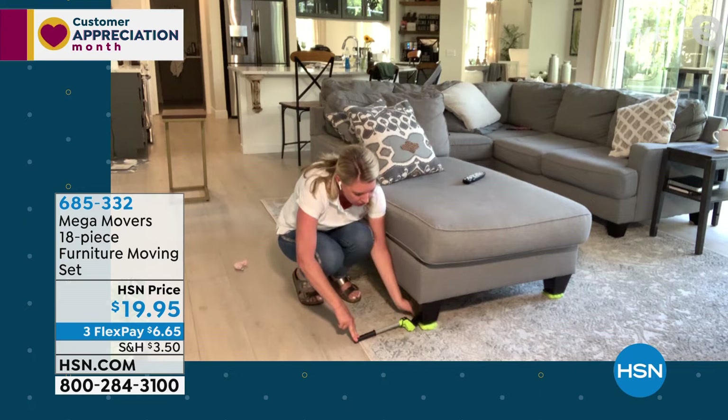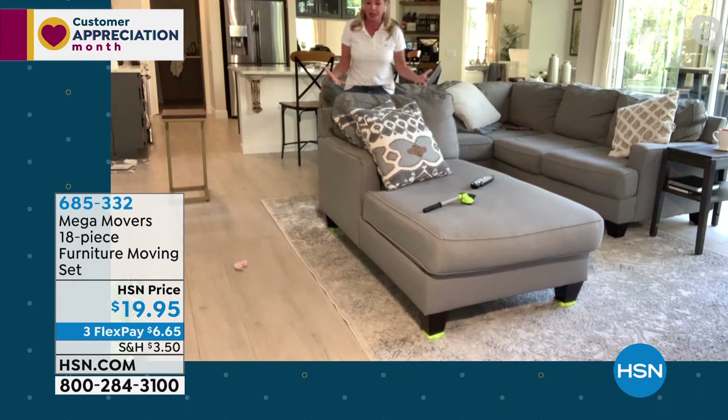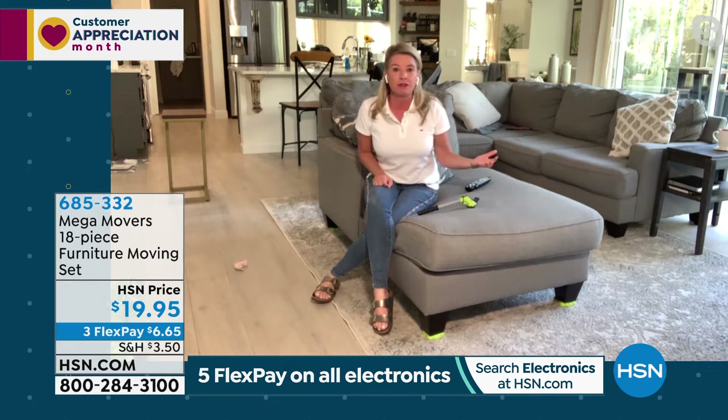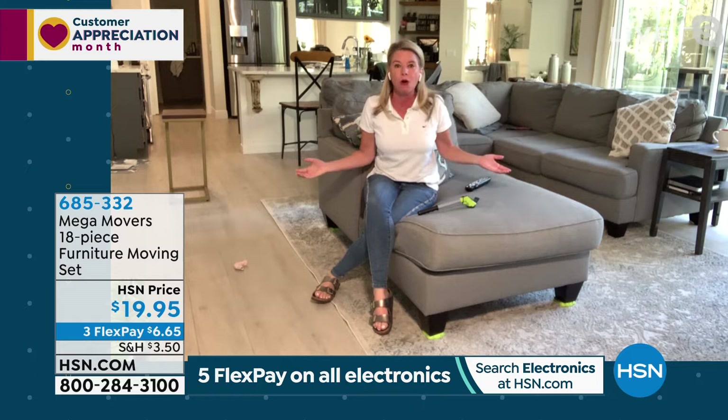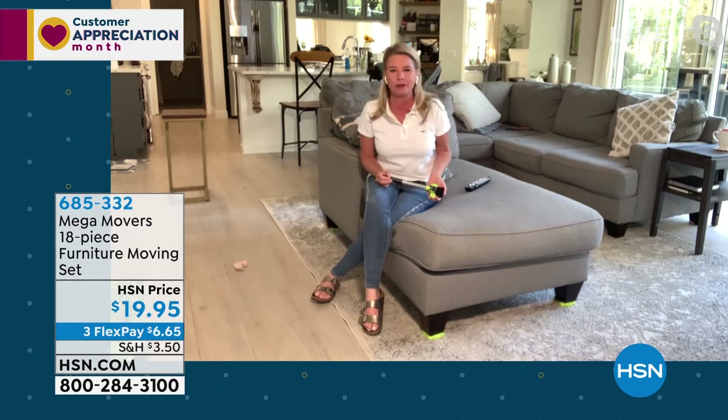Once the Mega Movers are under the feet, look how easy it is to move a huge part of a sectional around the room. It's springtime — a lot of people want to freshen their look. You don't need $200 for a new couch. Just move the furniture around for a whole new look. Don't let your back or anyone else do the heavy lifting — have the Mega Movers do it.